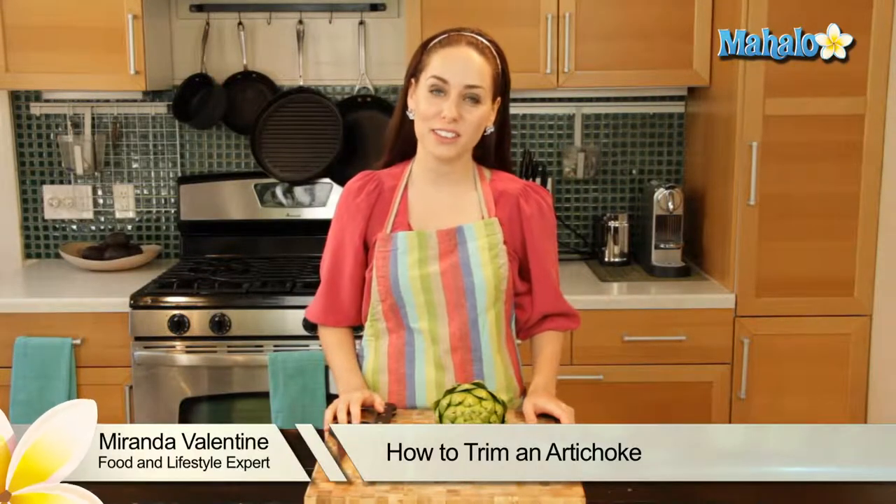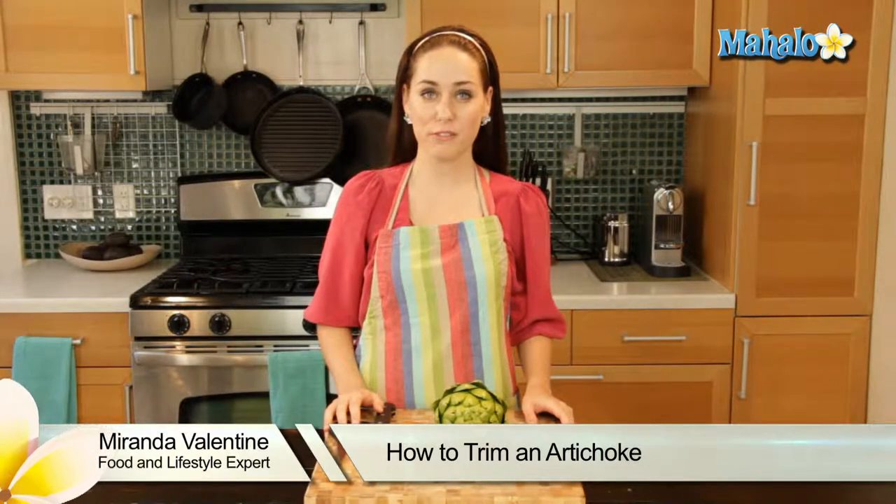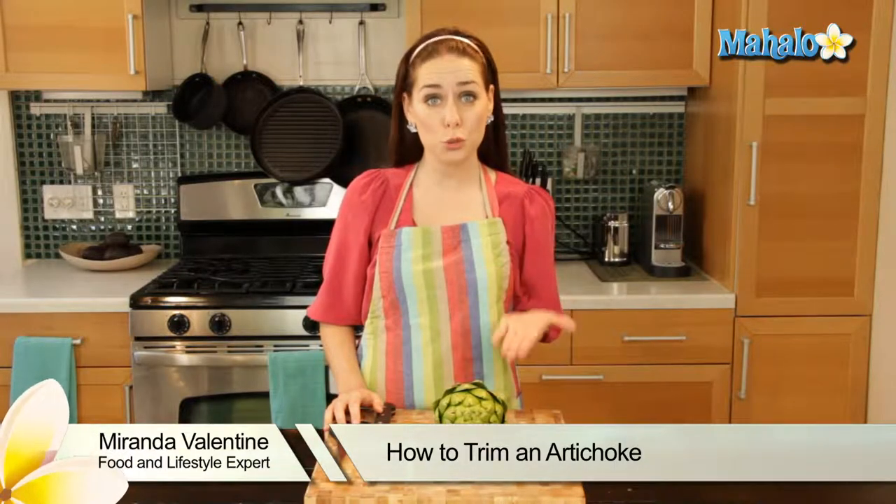Hi, I'm Miranda Valentine, editor of the lifestyle blog Everything Sounds Better in French. And today I'm going to show you how to trim an artichoke.